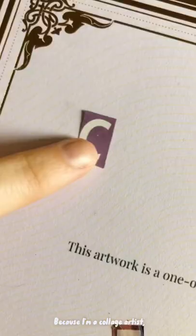Because I'm a collage artist, I spell out the actual word 'certificate' in ransom note fashion by sourcing all of the letters from magazines. So each one is truly different.